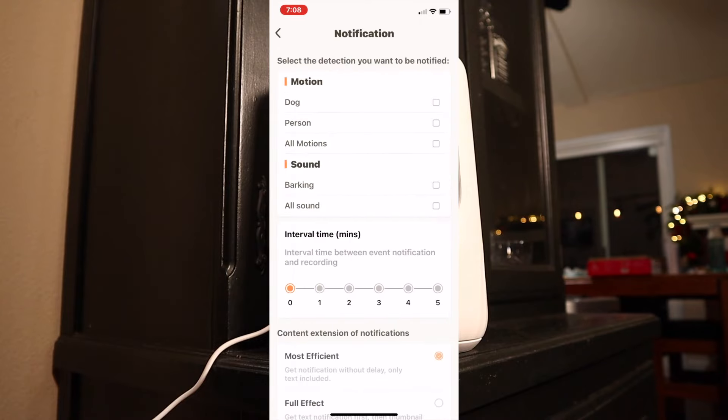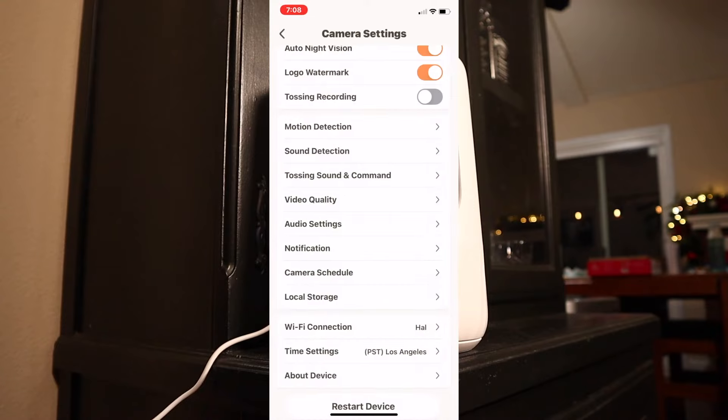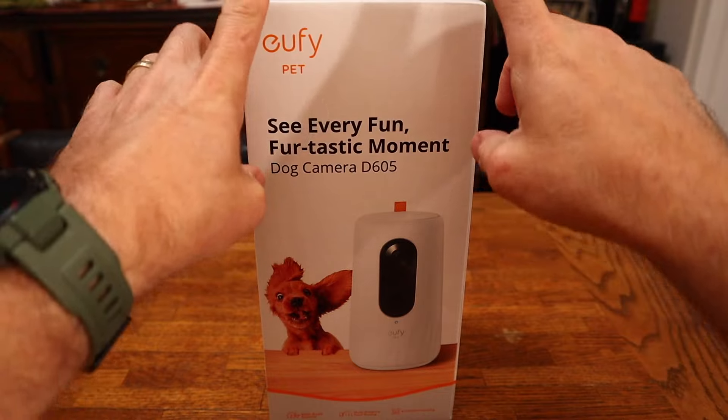You can turn notifications on and off — I turned them off because every time I walked by the camera I was getting a ding. You can also set up camera schedules and let it know when you do and don't want it to run.